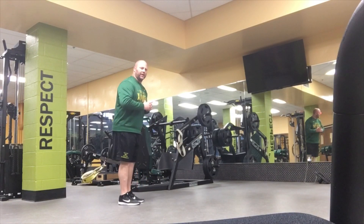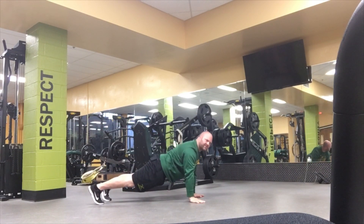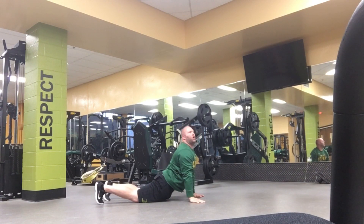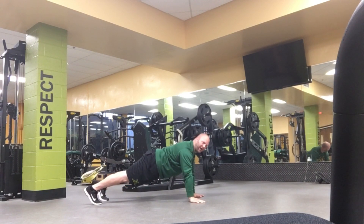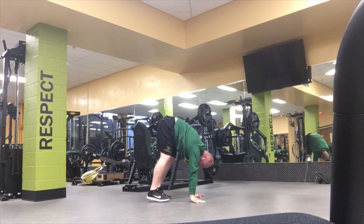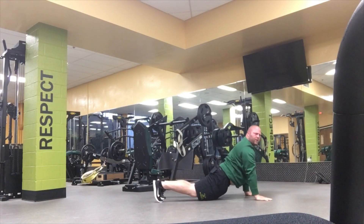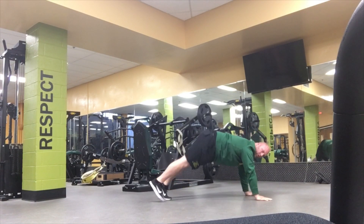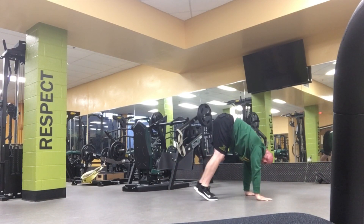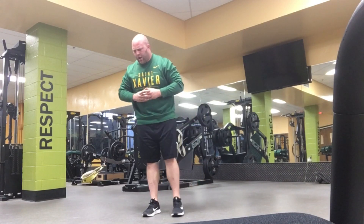Inchworms. I will start up tall and walk my hands out into a press-up position. I want to get my hips as low to the ground and arch that back as much as possible. Then keeping my legs straight so my knees do not bend, I'm going to walk in on my toes as close to my hands as I can, then walk back out into a press-up, legs straight, walk in on the toes, push those hips as high as I can in the air, and repeat. We have eight reps on that one.